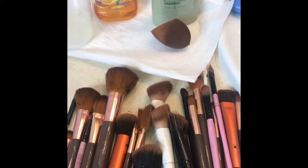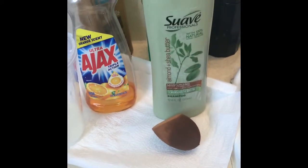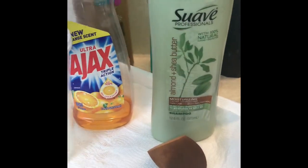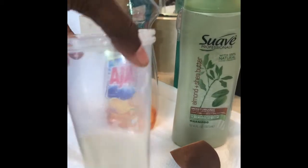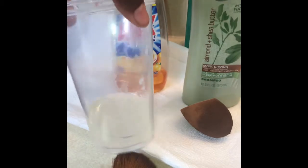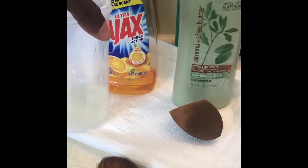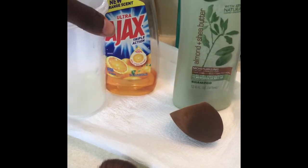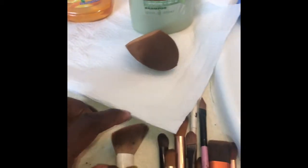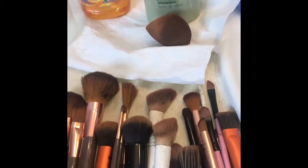These are my dirty brushes that we are going to clean today. I'm going to use my Suave shampoo. In this container I have coconut oil mixed with a little bit of canola oil because I did not have olive oil. And then over to the side you can see my dirty beauty blender and a bar of soap. I'll show you guys what I do with all that. These are my brushes, let's get started.